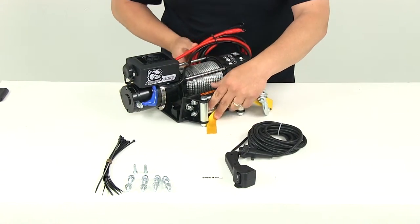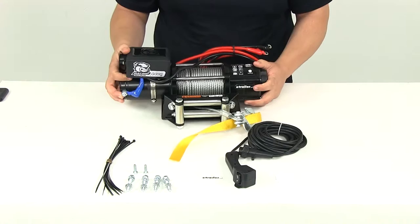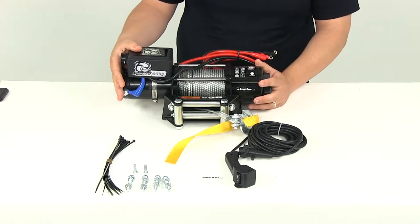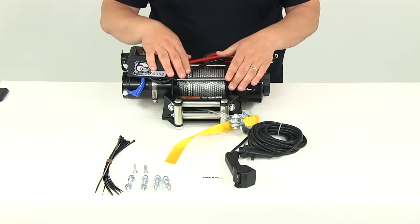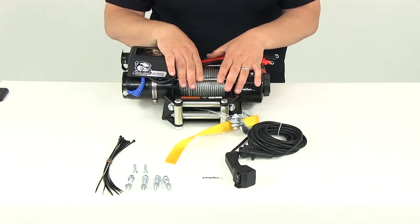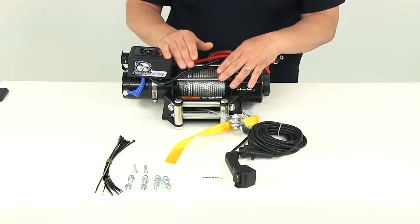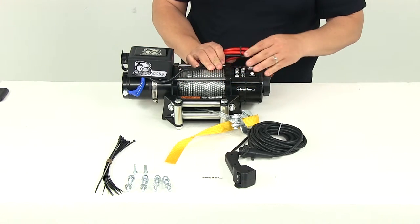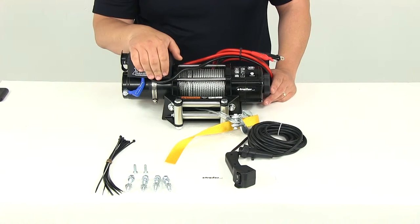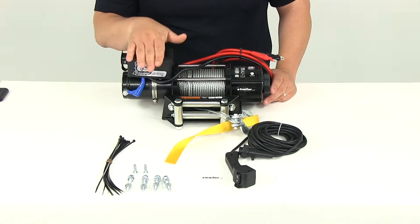The overall dimensions of the unit are going to give us an overall length from edge to edge of about 15 inches long. The overall width — just talking about the winch itself, not with the mounting bracket and roller fairlead attached — is going to measure about a little over four and a half inches wide and about six and a quarter inches tall.